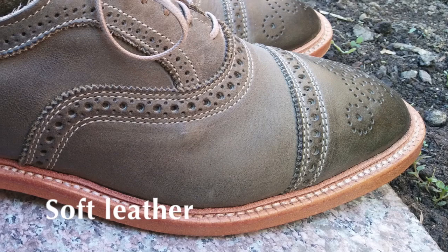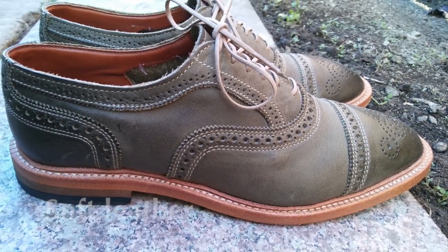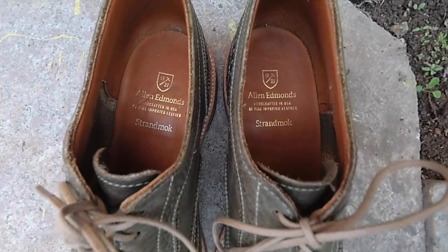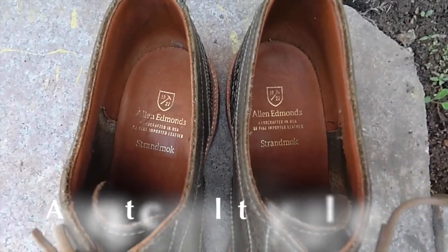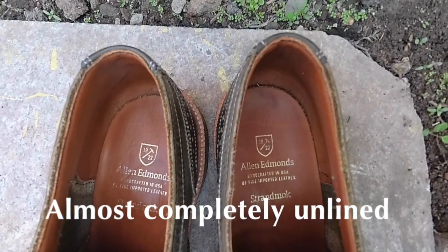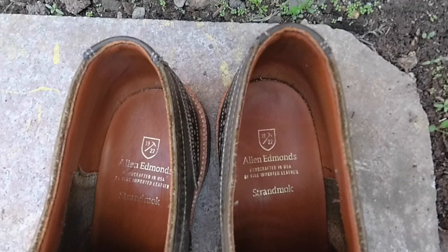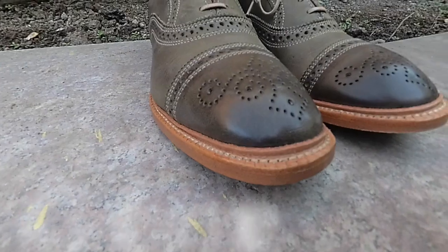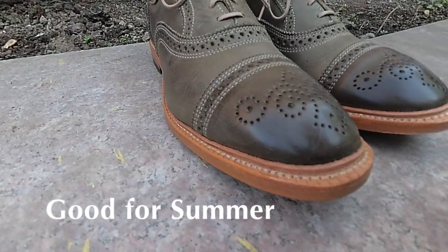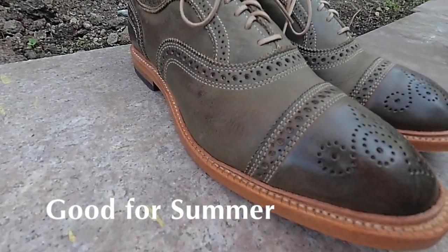I'd like to point out that this leather is very soft and easy to walk in and definitely not stiff. The next thing I want to mention is that the shoe is almost entirely unlined. This is a big difference between the Strandmock and the Rush Street. There is a little bit of lining in the heel, but that's about it. One of the big benefits to having an unlined shoe like this is that it's easy to wear in high heat, making it a good shoe for the summer.